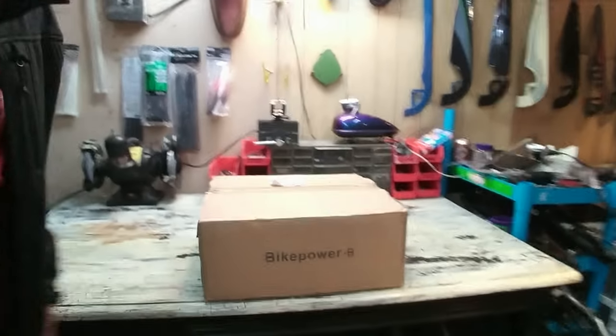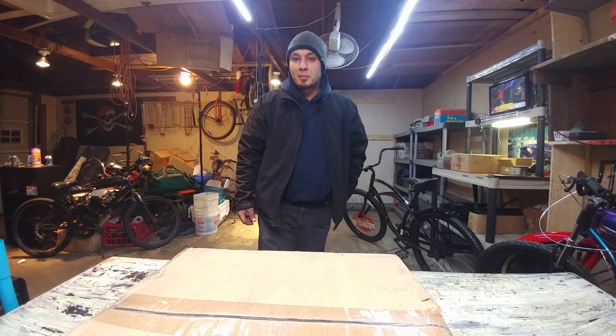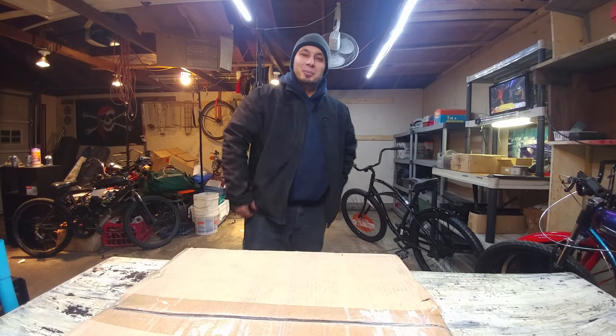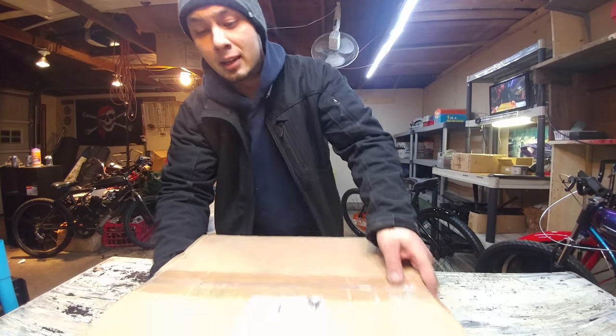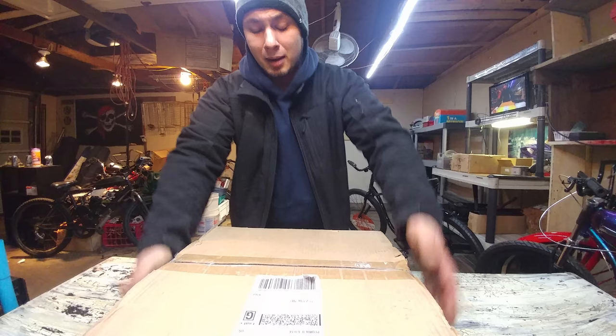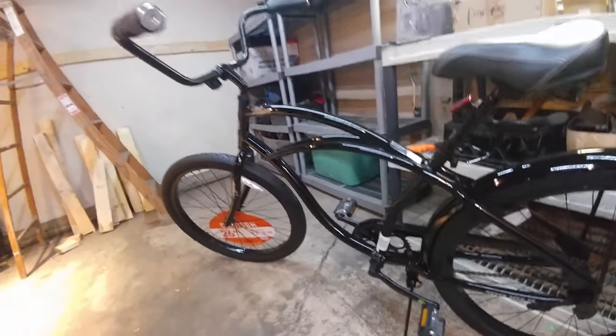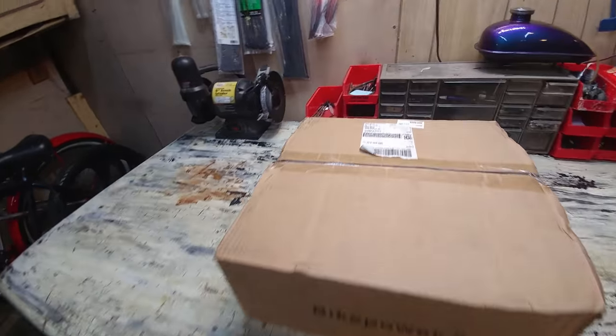Got a new engine kit today, let's see what's inside. Hey, what's going on everybody — Alex from MotorLife.com. Today I'm gonna do an unboxing and first look review on this new motor kit from BicycleMotorWorks.com. I'm gonna start doing more kit and part reviews from a lot more companies. I got this hyper frame in the mail the other day, so I'm gonna slap this new kit on there and see how it goes. Let's get this box open.